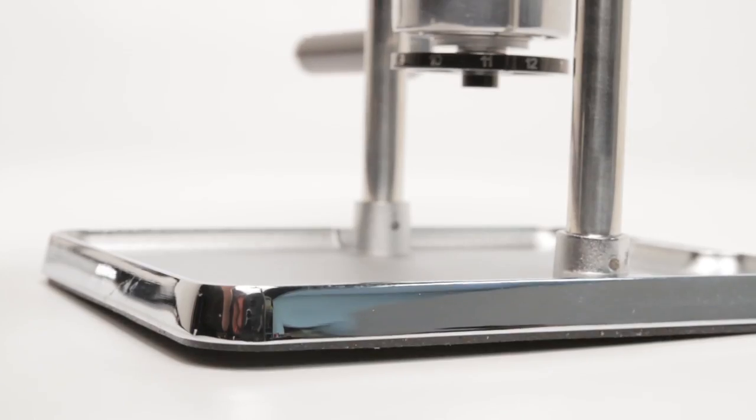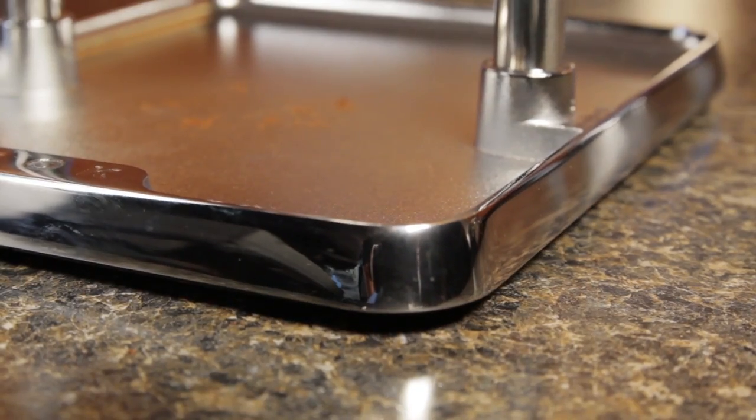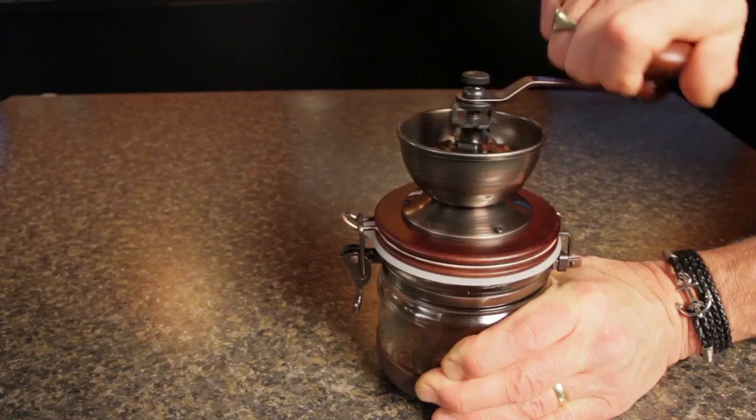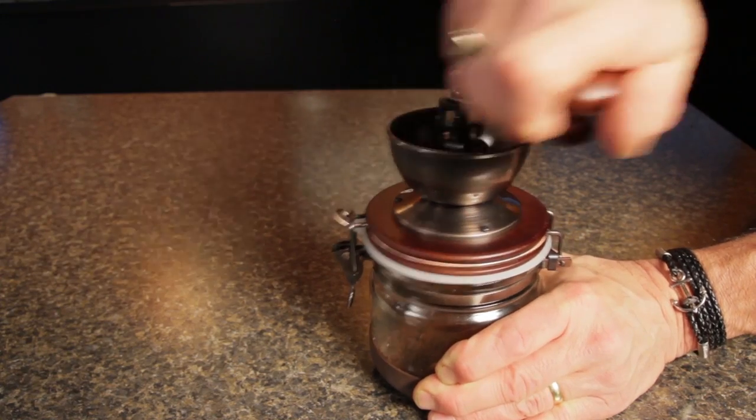In use, the Rock grinder is held in place by a super tacky material on its base. In fact, most of the time it only takes one hand to operate. On the Hario, you have to hold on with one hand while turning the crank with the other to keep everything in place.